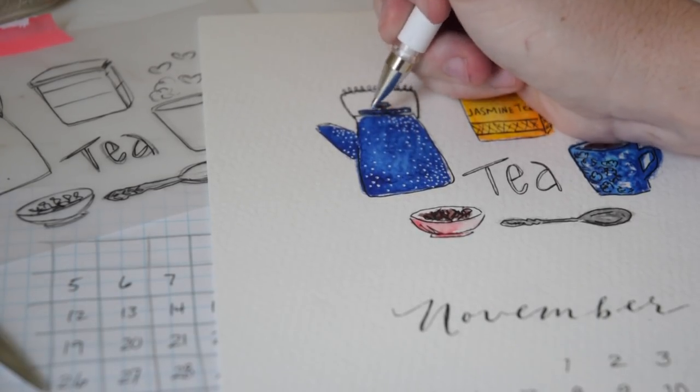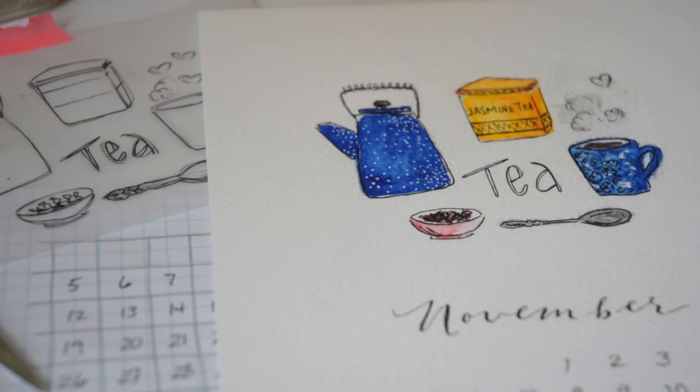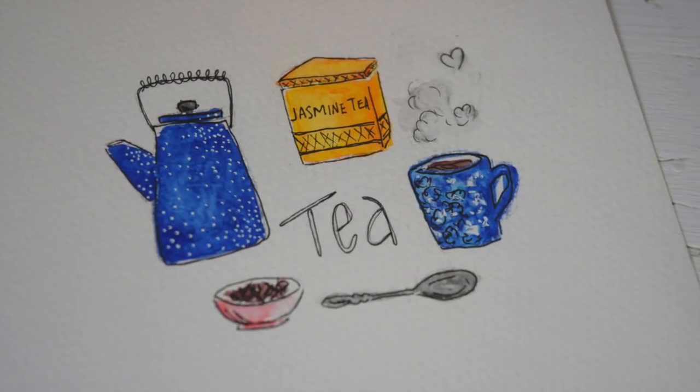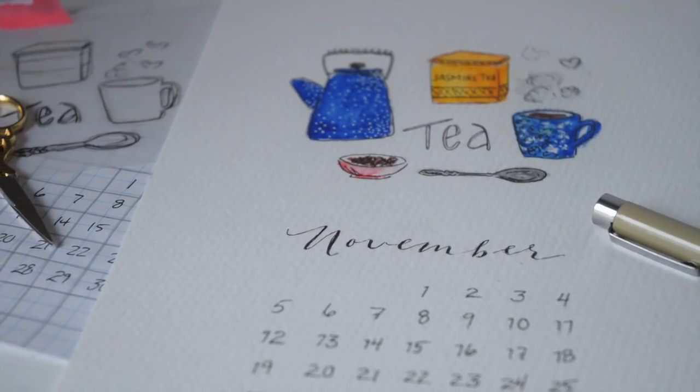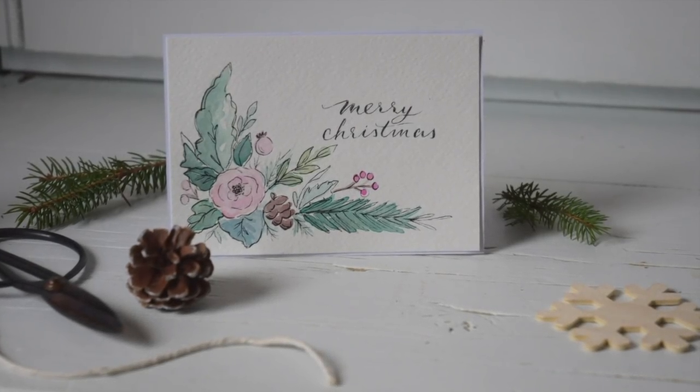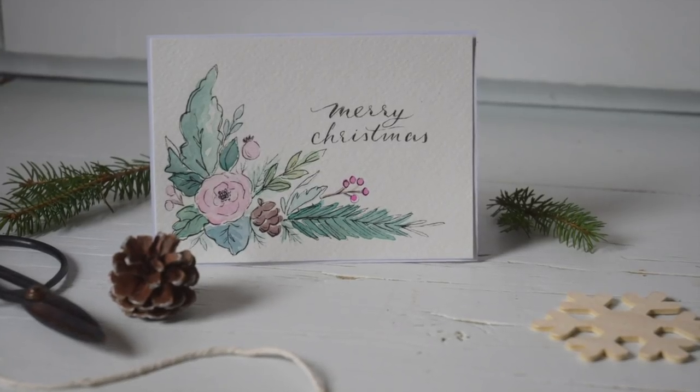Thank you guys so much for watching today! Please hit that like button and the subscribe button if you enjoyed the video. This week there were two tutorials, so go check out the first Christmas video of the year — it's all about how to paint simple but beautiful watercolor holiday cards. I'll see you next week!